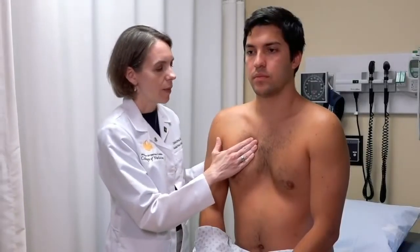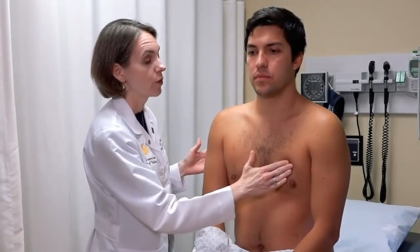So you want to do a general palpation in those locations, looking for evidence of reproducible tenderness.